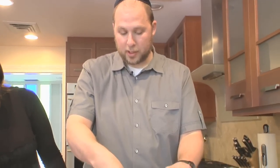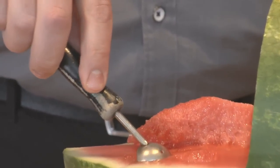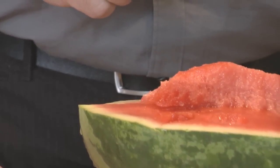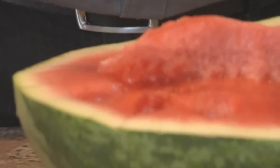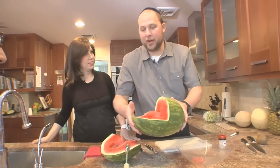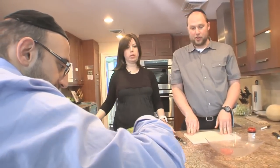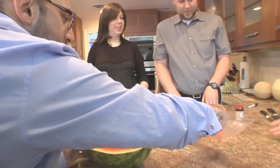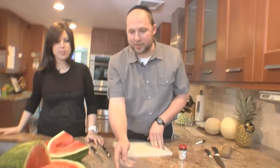Put the melon baller in gently and give it a twist. Let the tool do the work — it's that simple. There's a small end and a big end, so we're going big. Twist the wrist, and that's it. At this point it's a tedious process, so we're handing it off. Rabbi, if you could take over the melon balling duties — the ceremonial passing of the melon baller. We can try to identify which ball is yours.